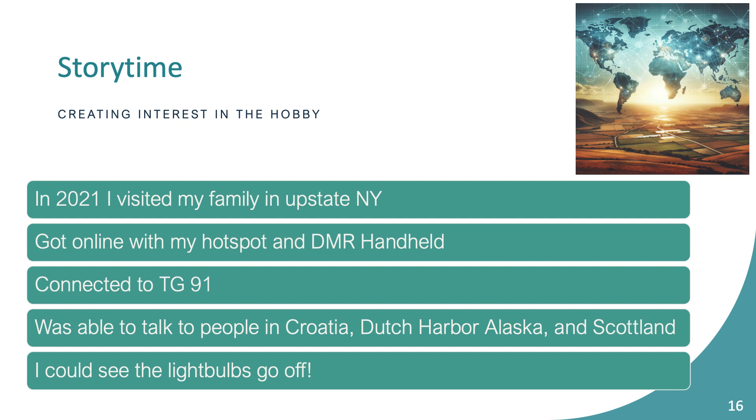I got there with my hotspot, my Anytone radio, and my nephews who were 13 and 15 at the time. I said, 'How far do you think I can talk on this thing?' — their guess was about 10 miles. So I turned on talk group 91, which is a worldwide talk group — if you ever listen, you'll hear people all over the planet. Somebody was just finishing a QSO, so I keyed up, gave my call sign, and asked for a radio check. Sure enough, I heard back from Croatia, someone in Dutch Harbor, Alaska driving a boat, and someone in Scotland. My nephews are Deadliest Catch fans, so when they heard Dutch Harbor their eyes lit up. All from a hotspot and a DMR radio.